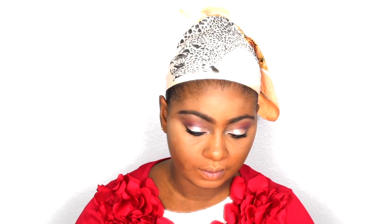Then I am going to bake with my Sasha Buttercup setting powder right on top of where I highlighted with the concealer.